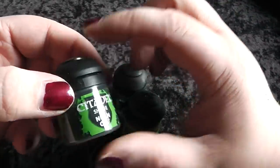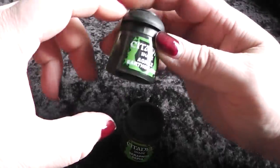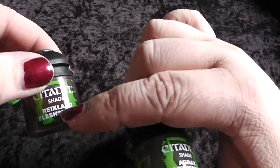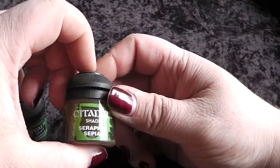So those are the base colors I have bought. Now I have the washes — I have bought four of them. Nuln Oil, which is the black one. Then Agrax Earthshade. Then Rijklad Flesh Shade — this is the old Ogryn Flesh wash. And the last one is Seraphim Sépia. Those are the four washes — very essential colors.